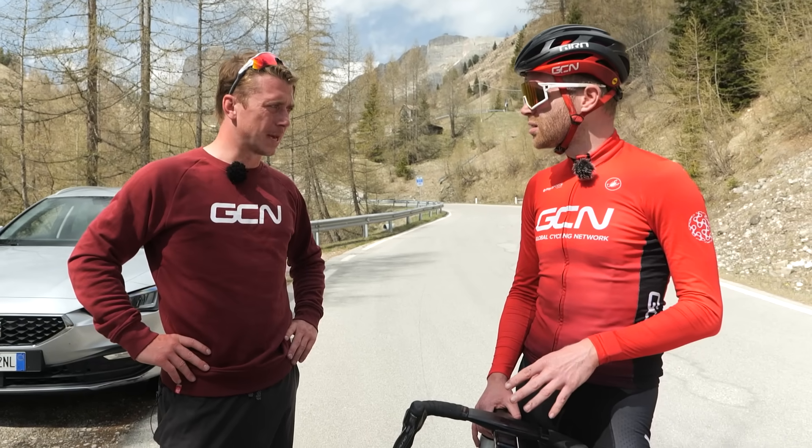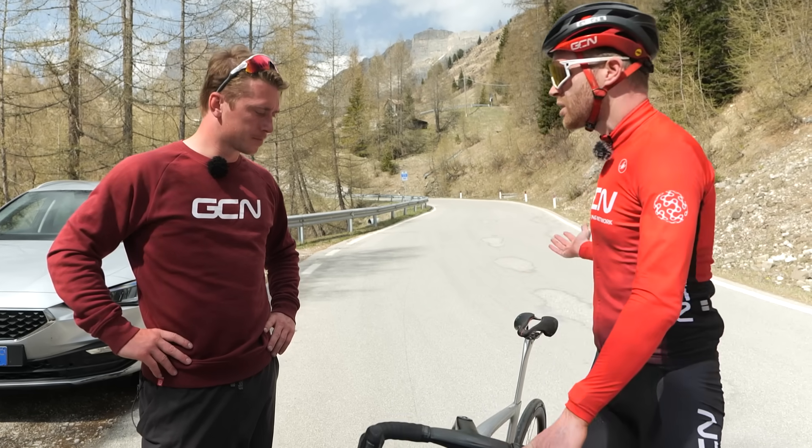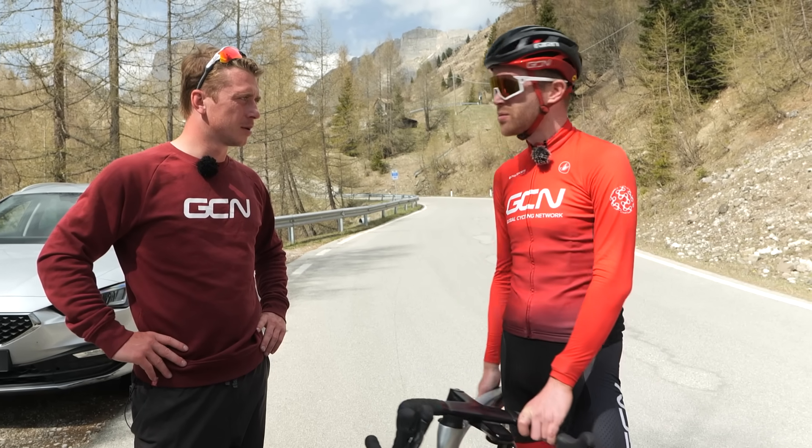I did it in 5:59. It felt good. I mean, I'm not pushing it — we're on open roads with other cars, so I'm not taking risks or the full racing line. Just comfortable on the disc brakes. They're just so dependable. Let's see what the rims do.